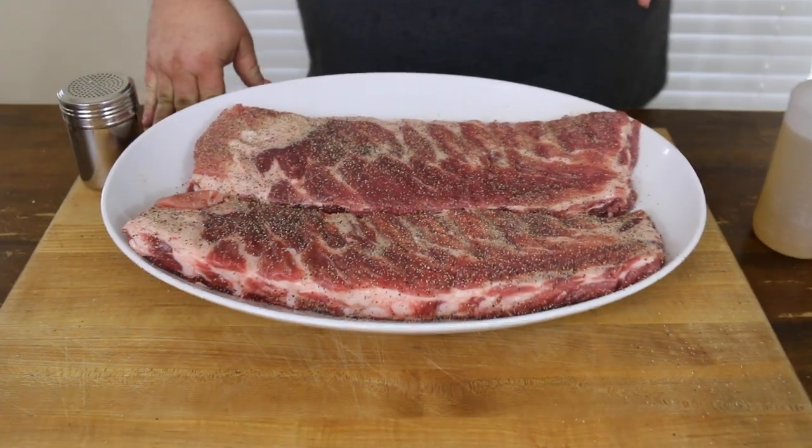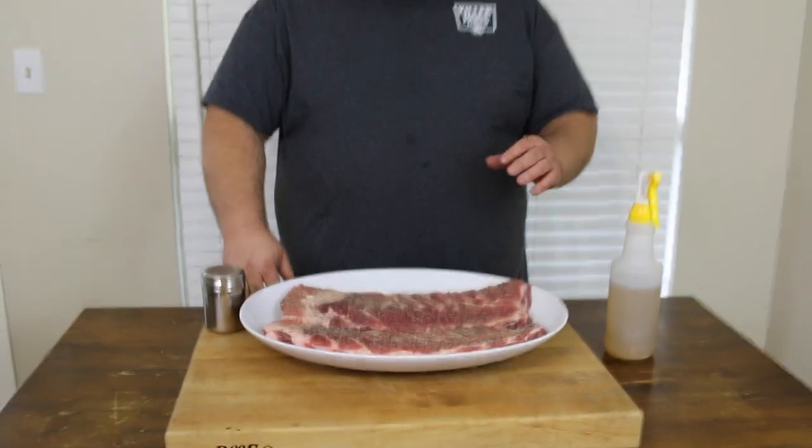Flip them over and get the meat side. That's it for the seasoning on these ribs — how simple is that? You've got a good dose of salt and pepper on them. I'm going to let them hang out right here on the table while I go outside and fire up my Old Hickory pit. Also mixed up a quick baste — super simple, two parts water to one part apple cider vinegar. They're going to get a spray of this every 45 minutes.